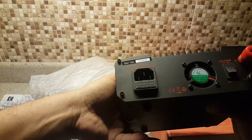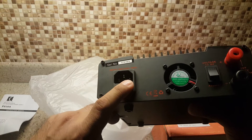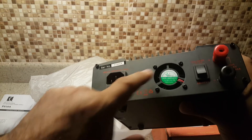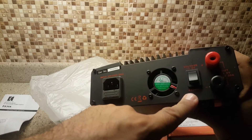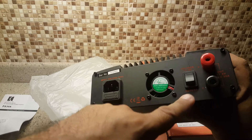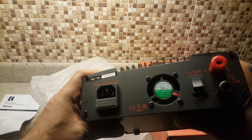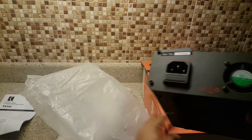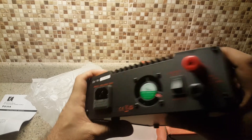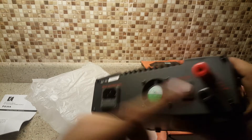The auxiliary fan is very important — when it reaches higher temperatures it will turn on. Here is the power socket where you put your voltage input. It's set to 13.8 volts and you can also adjust it lower — down to 12 volts, 11 volts, or even 9 volts. Here are the positive and negative terminals.